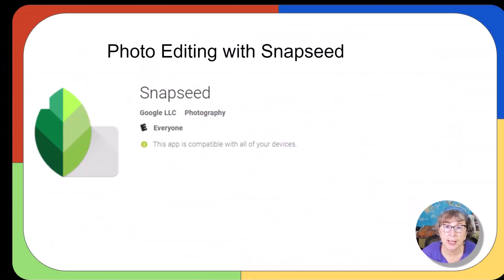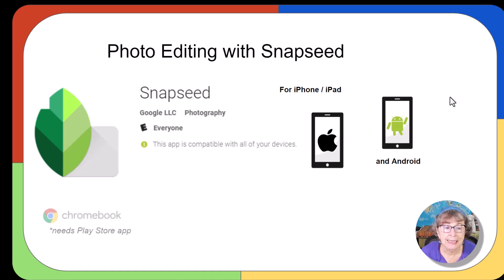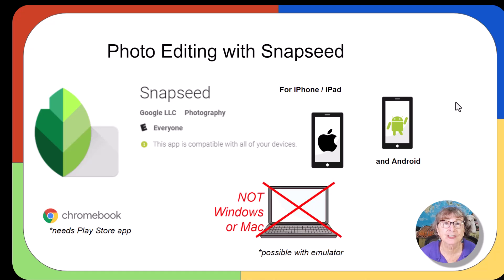Snapseed is an app that you must download and install on your phone. It works with iPhones and iPads. It works with Androids. It also works with Chromebooks — if you can install an Android app on your Chromebook, that's a great way to go. It does not work on Windows or Mac; it's not a desktop program at all.